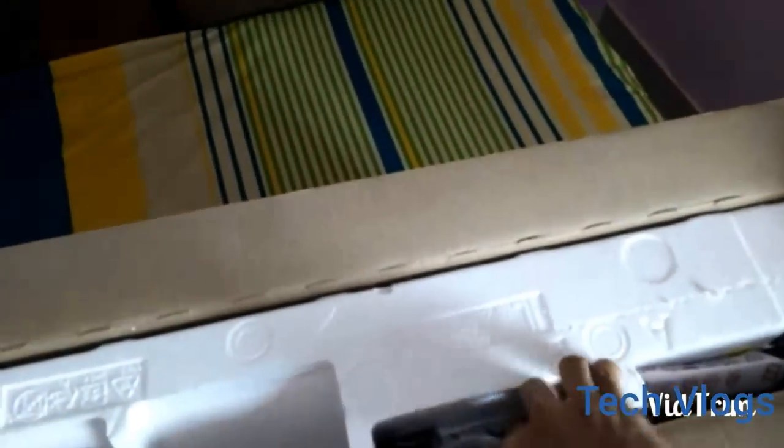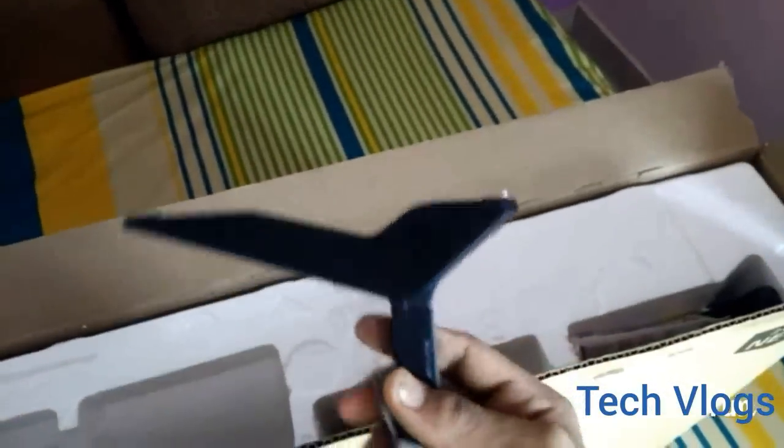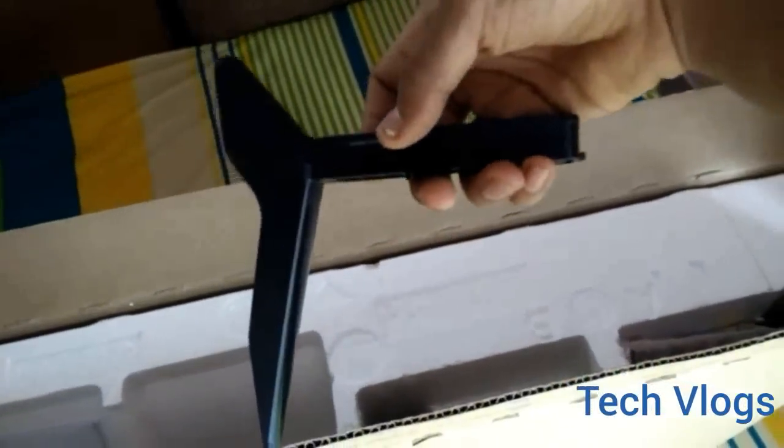And what is this? This is a stand for the TV. Now I am sure we must get another one — yeah, this is another stand for the TV.